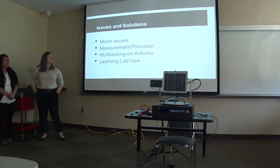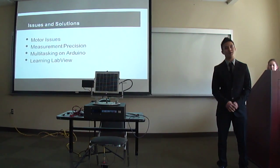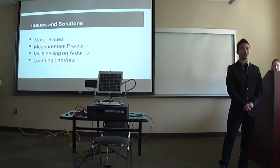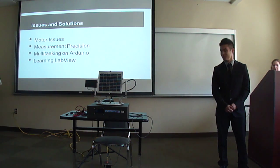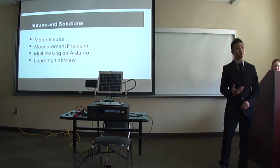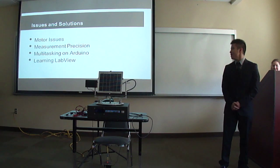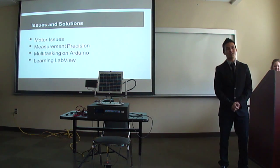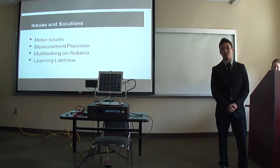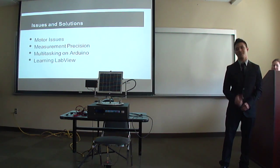The issue with LabVIEW was that as electrical engineers we never use it — it's popular amongst mechanical engineers. Our client Dr. Dillon gave me a three-hour manual tutorial that did not help. My solution was personal research, and the most helpful resource was YouTube — watching LabVIEW guides made by other users definitely solved the problem.